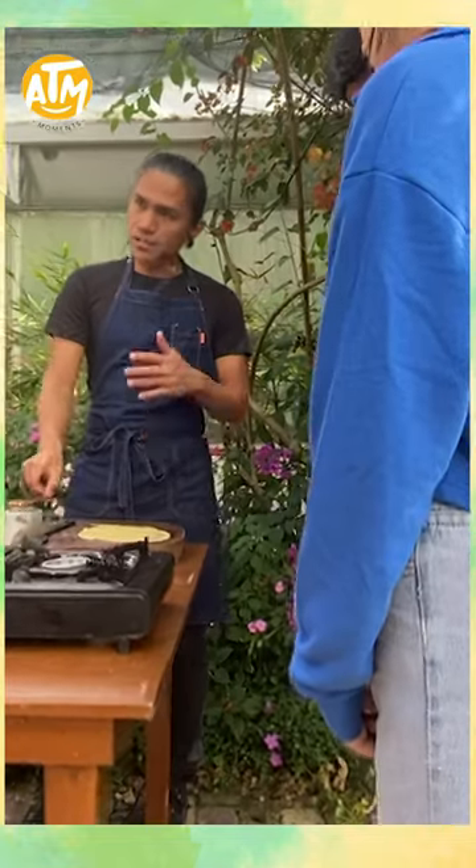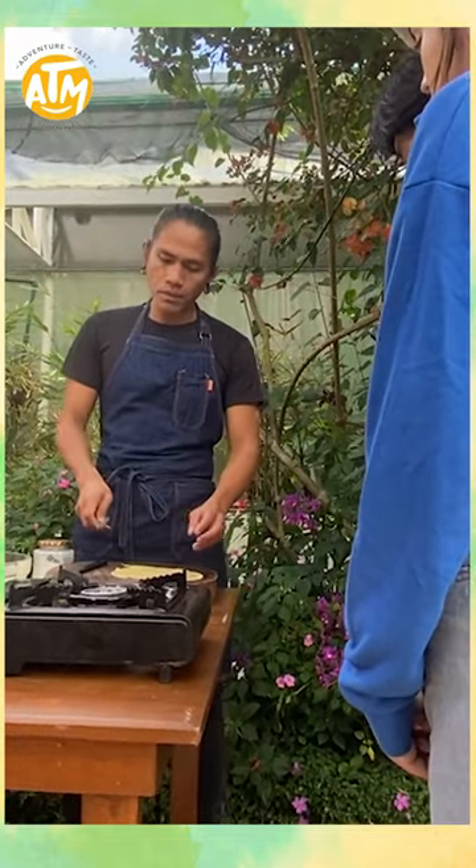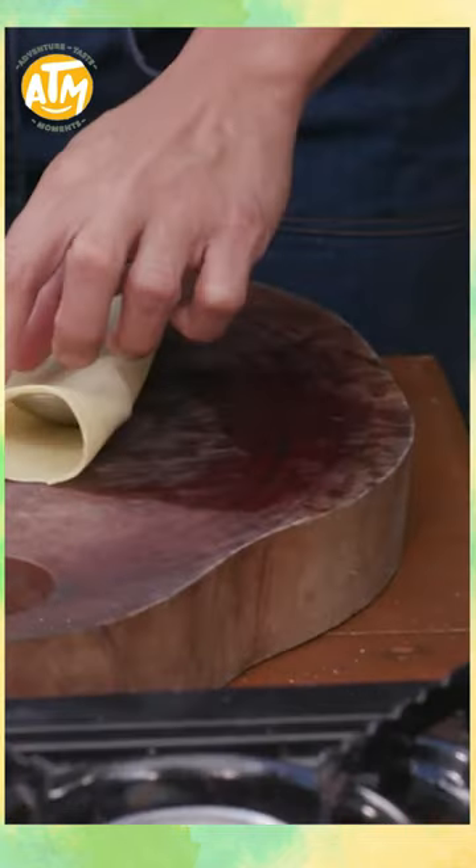If you want to add a spread, you have your chocolate or hazelnut spread — this is the time. If you want to put in a filling, this is the time as well. You can fold it like this, and like so.